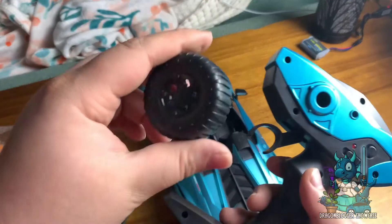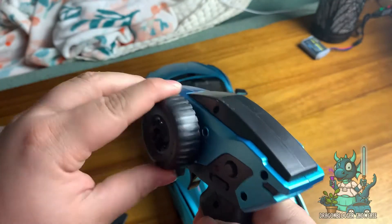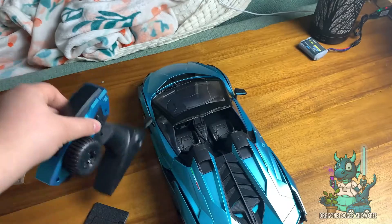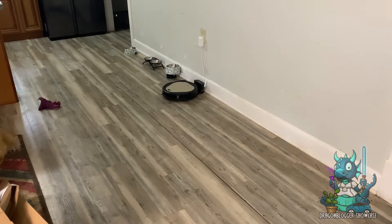What I like about it is that it has a little knob that you can put on either side, depending on if you're left handed or right handed. And that's basically what you're going to be using to control it, turning left or turning right. And of course you have the trigger that you'll push up if you want to go backwards or pull down if you want to go forward.